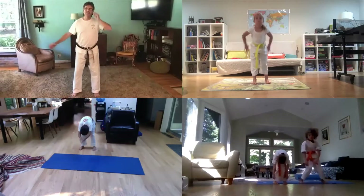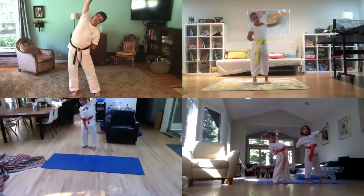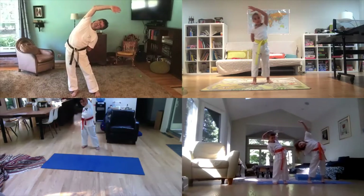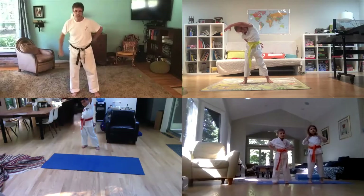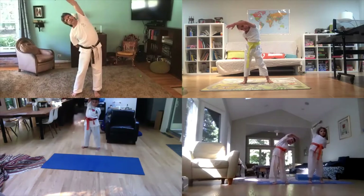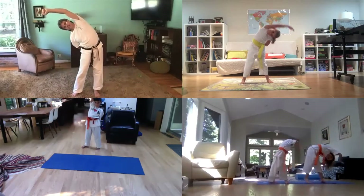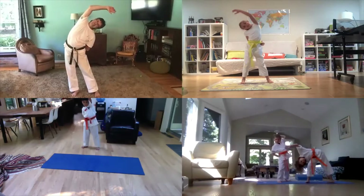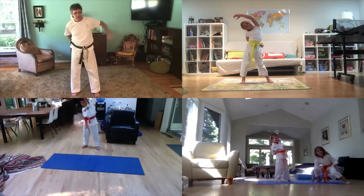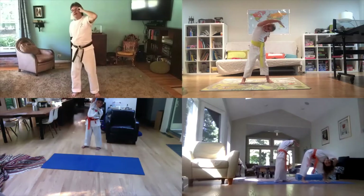Next one — go sideways like this, put one hand behind your back and lean. And the other way. And again. And again. All right, and twist.